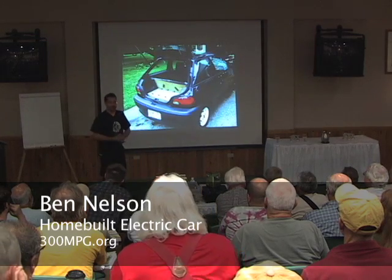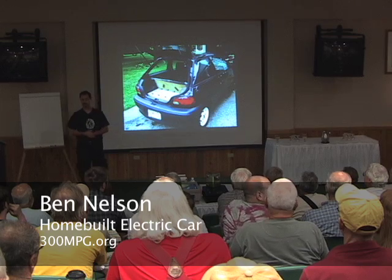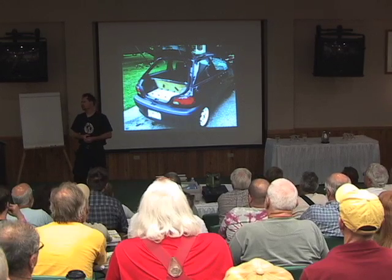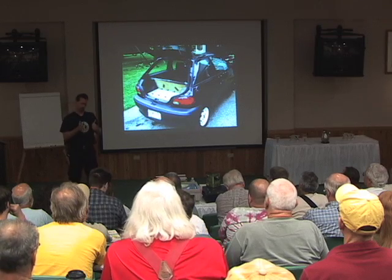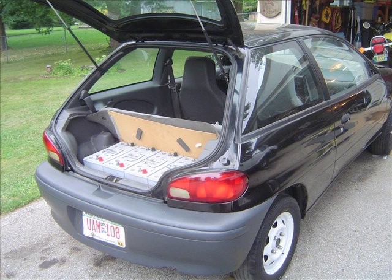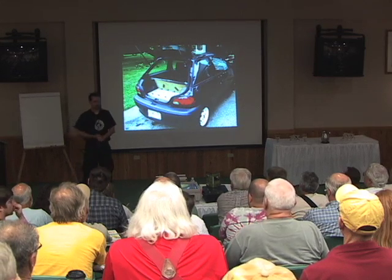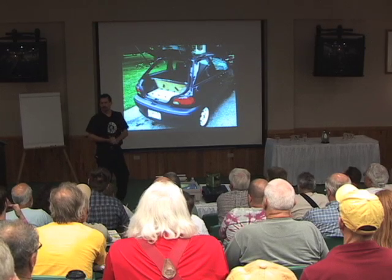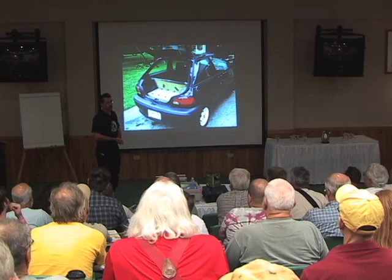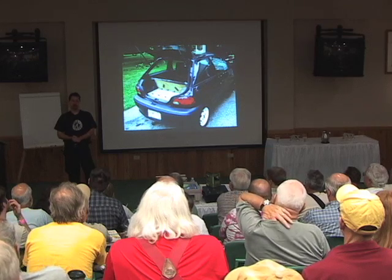For batteries, I'm just using plain lead-acid batteries — group 31 batteries, which refers mostly to their size, about 13 inches long and 7 inches wide. These are all used batteries. I knew a guy who had batteries out of some equipment that worked fine but were used. They're not going to be quite as good as brand new ones, but he couldn't sell them as used, and the only other thing he could do is take them in for a core charge. Lead-acid batteries are very, very highly recycled.